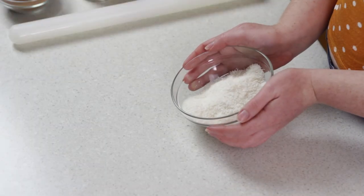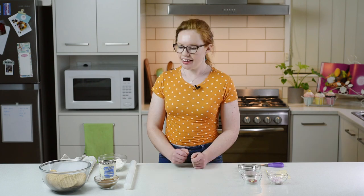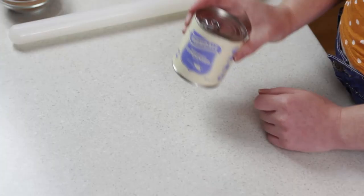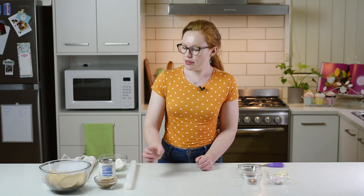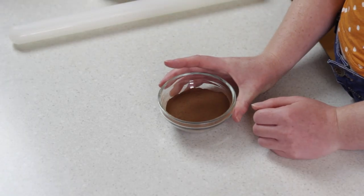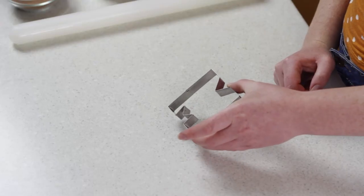Next up we've got one cup of desiccated coconut. Desiccated coconut is coconut that has been dried out and shredded up really finely. Next we have one tin of condensed milk which is about 400g, and that's going to bind everything together. And lastly we've got one quarter of a cup of cocoa which is going to make it really nice and chocolatey. I've also got a cookie cutter that's an M for mum, and some sprinkles and marshmallows and other fun little decorations to put on at the end.